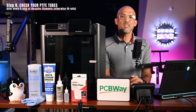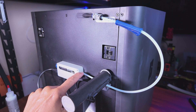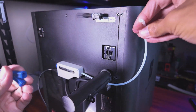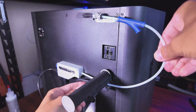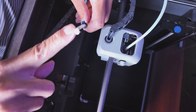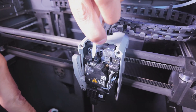Step 8 — Check Your PTFE Tubes. The P1S uses PTFE tubes to guide filament from the AMS to the extruder. These are durable but not invincible. When using abrasive filaments like carbon fiber or glow-in-the-dark, check the tubes after every 5 rolls. For regular filaments, check them after 10 rolls. Look for wear or damage on the inside and replace them if needed. Worn tubes can cause friction, clogs, or even grinding. If you need to replace any tubing, I've included a link in the video description.